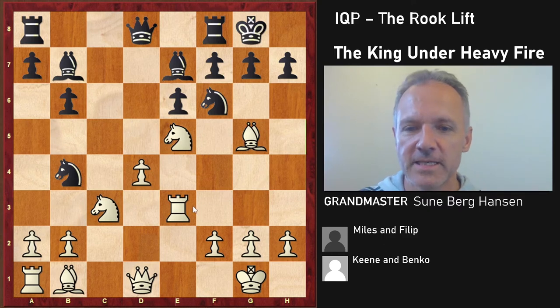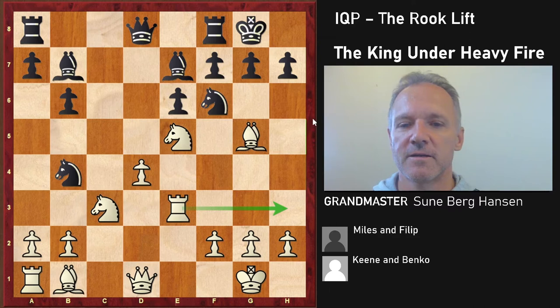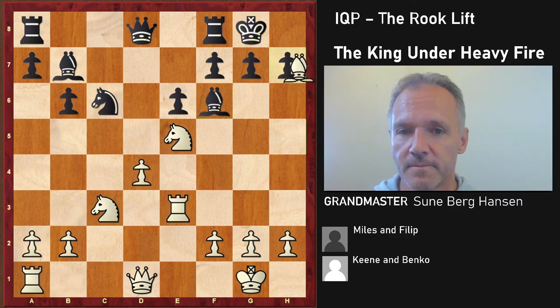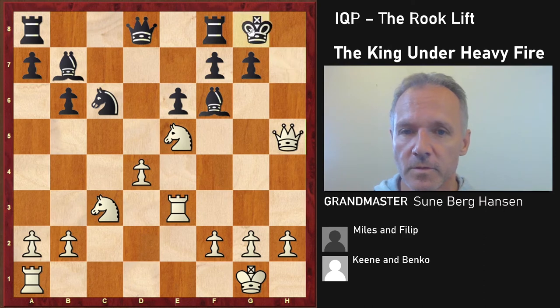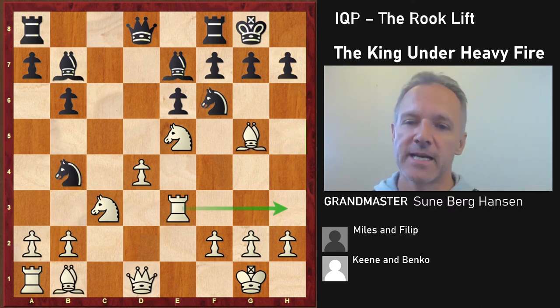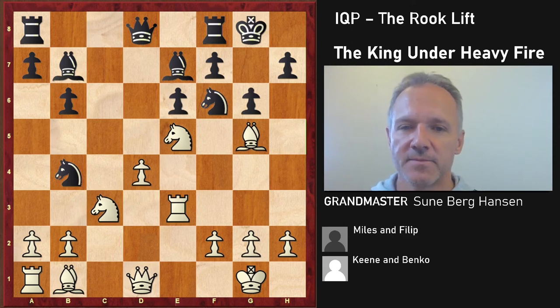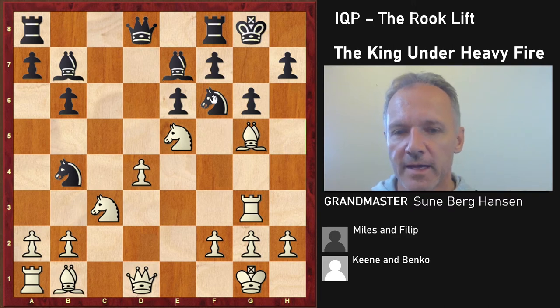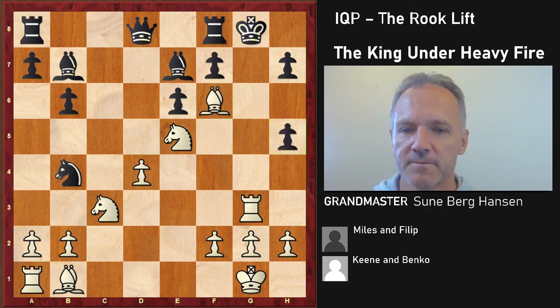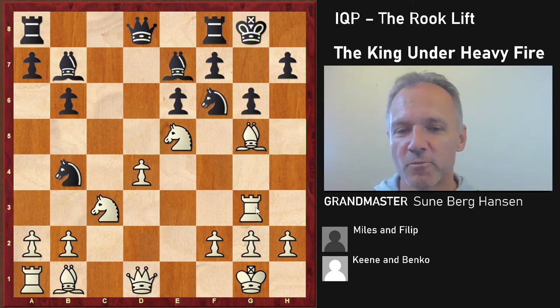This rook is coming and will bring really serious fire. You're already threatening to take on f6 and h7, so there are serious problems. Knight c6 — you just take f6 and h7, then rook h3, queen h5, and it's mate. I should probably show that — boom, boom, boom, boom and you're finished. It's very, very dangerous. Don't allow the rook to get to the kingside.